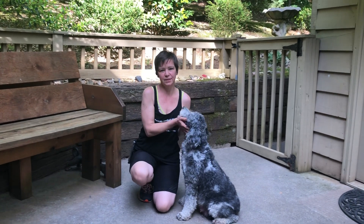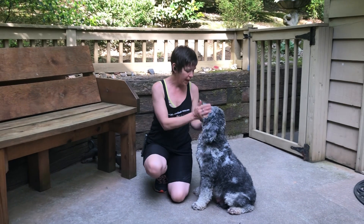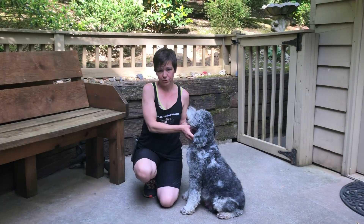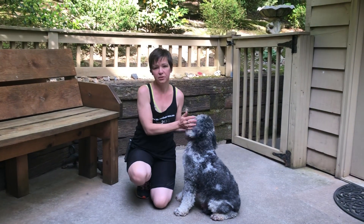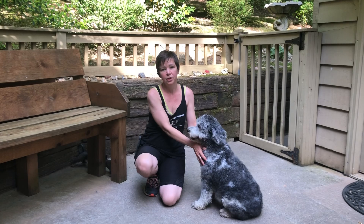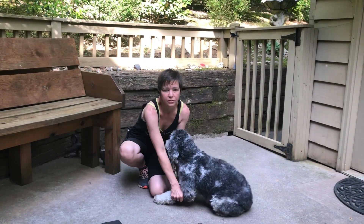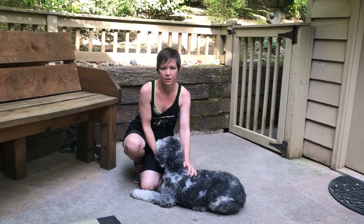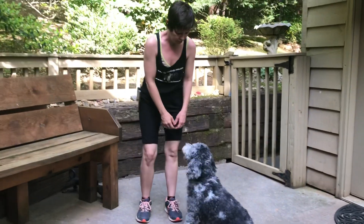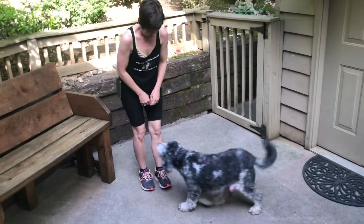Hi, I'm Robin with Big Doodle Dreams, and this is my sweet Patty. Miss Patty has a tendency to jump up, and I want you to recognize the difference in the two commands. When a dog jumps up on you, you're not telling them 'down.' 'Down' is the command to tell the dog to lay down. This is down — this is what down looks like.